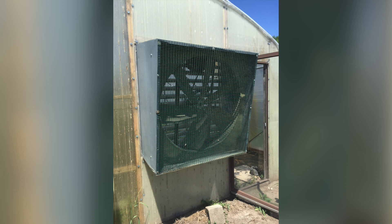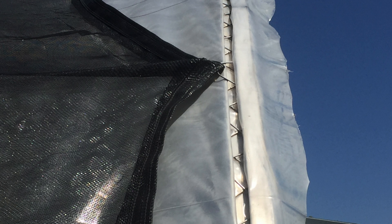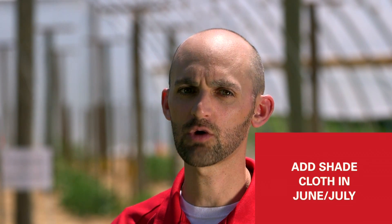In addition to fans and vents, some growers will use a shade cloth on top of the structure in order to minimize how much light is coming through the polyethylene plastic. It is common to not put on that shade cloth until June or July, depending on when temperatures really warm up for the spring. We typically use anywhere from a 30 to 40 percent shade restriction. If you go higher than that, you can commonly see plants under light stress, starting to elongate and stretch out, so don't go too high with your shade cloth.